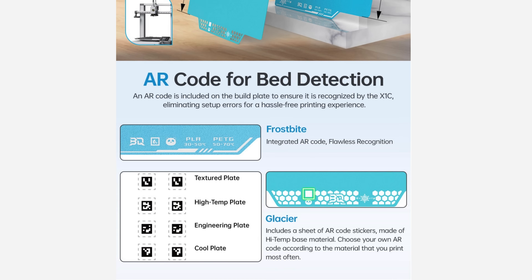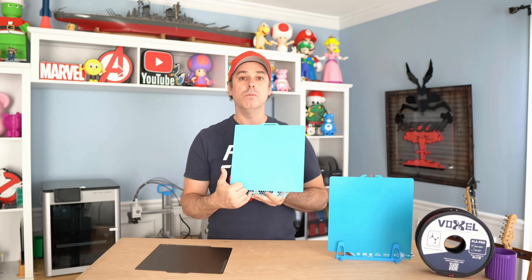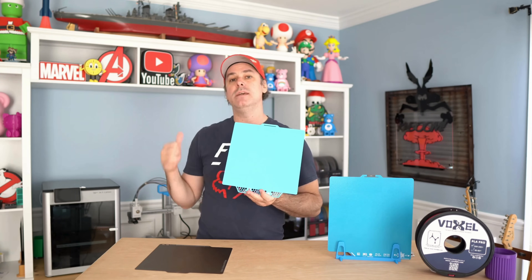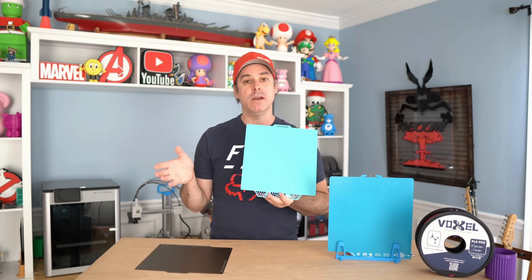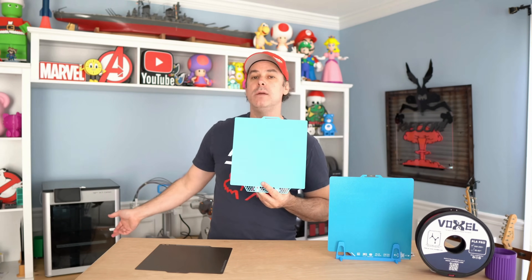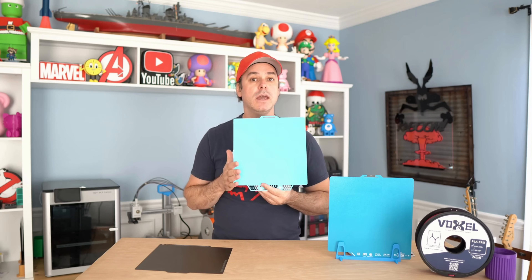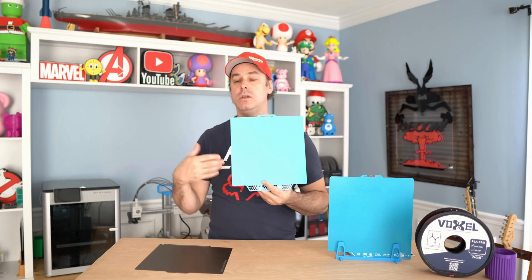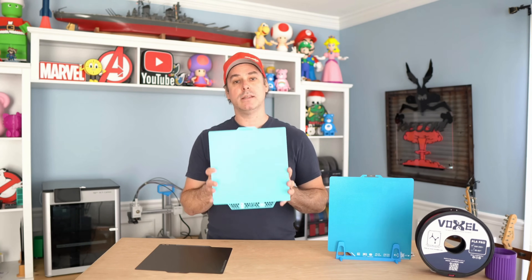The Glacier does not have a printed AR code. Instead, BQ provides stickers — you can select options like engineering textured or cool plate. They recommend the cool plate sticker and give you two double-sided stickers. On the X1, it registers fairly well — about nine out of ten times it detects the build plate without issue. If build plate detection is enabled and it doesn't register, you just click continue. If it's disabled, it will push forward with whatever you selected.